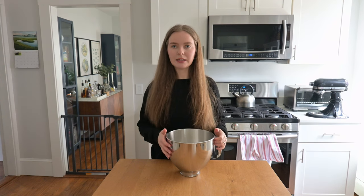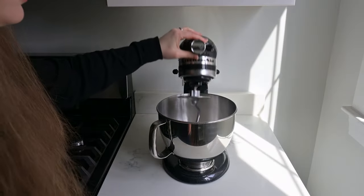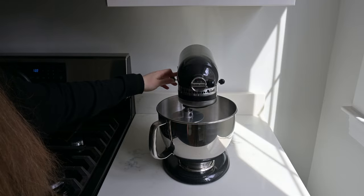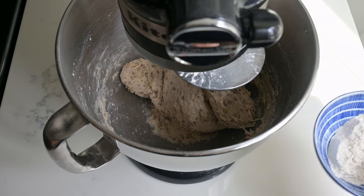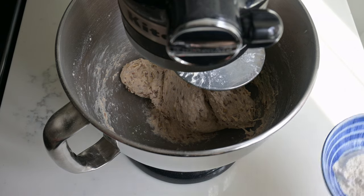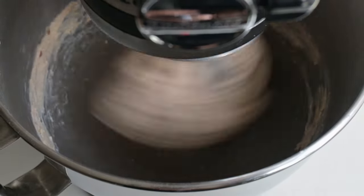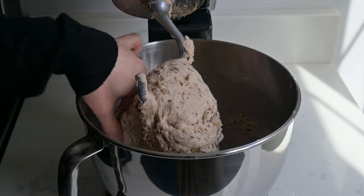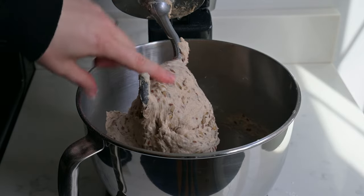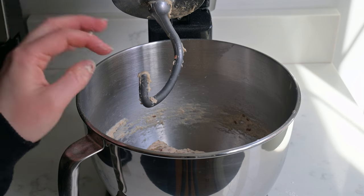Now that all the ingredients are combined, we're going to knead this. I'm using a stand mixer, but you can also do this by hand. I'm attaching the dough hook. If the dough is sticking quite a bit, you can add a little bit more flour — just make sure to add it about a tablespoon at a time so it doesn't get too dry. Our dough is done kneading — it is no longer sticking to the sides of the bowl or my fingers. It's okay if it's a little bit tacky as it'll make for a softer roll. The total kneading time was probably around 10 minutes.